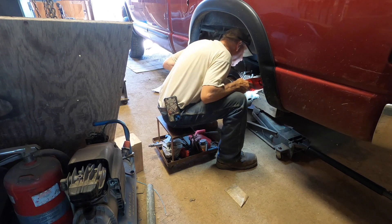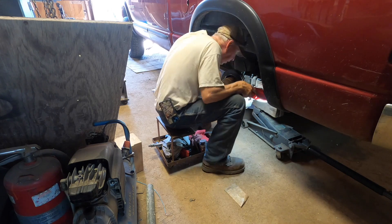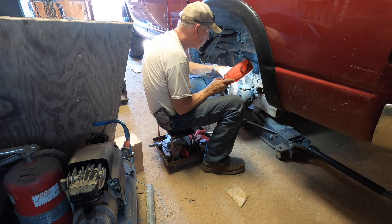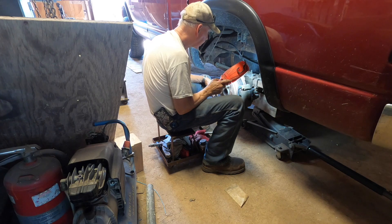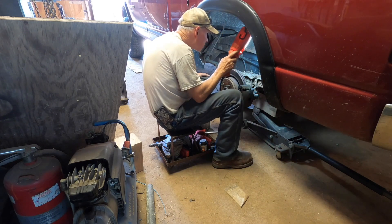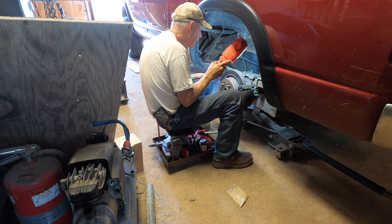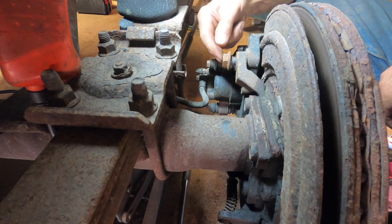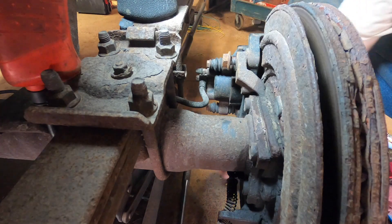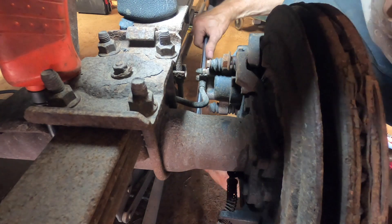This caliper doesn't look to be in super bad shape, but I'm going to change it because this rotor is in pretty bad shape and if I have to go after that I think I'll just go after it all. This truck had airbags on it back here — they are goners. I couldn't get any kind of impact gun in here so I used this to get these off. They're either 20 millimeter or 13/16 — the 13/16 socket fits on these pretty hard.